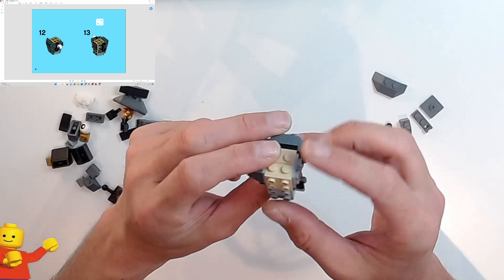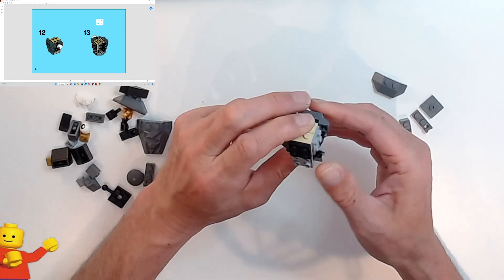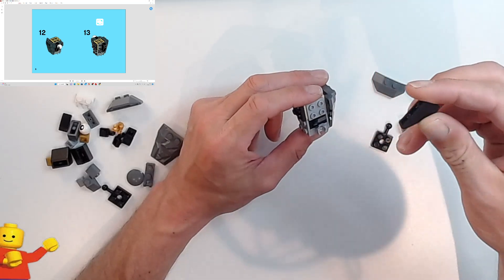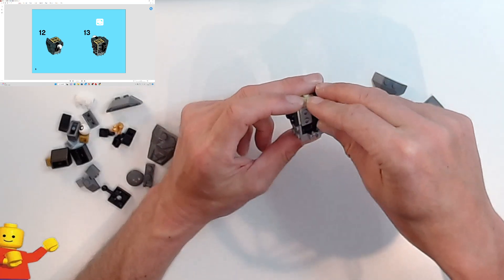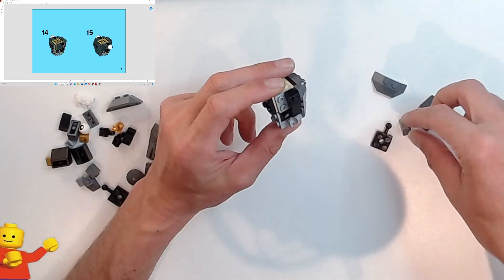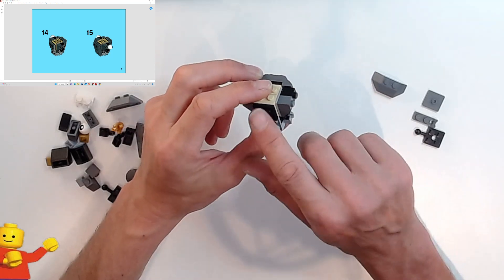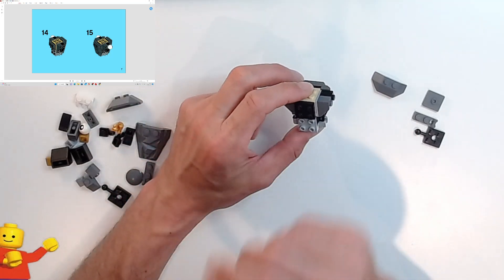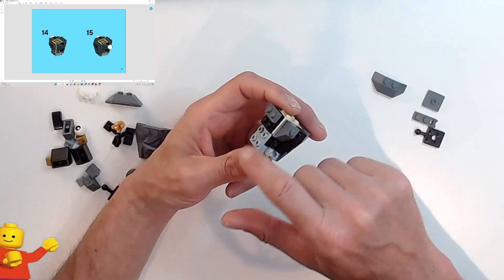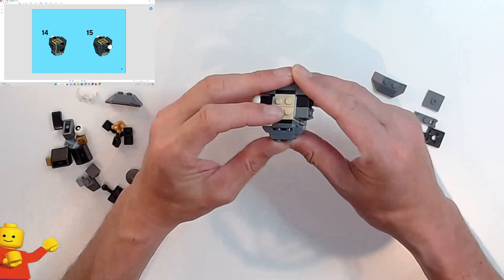Turning it around, we're now going to have a black 2x2 plate on the tan studs again. The 1x3 sloped brick is going to go on the two right studs, and next to it the 1x2 sloped brick goes on those last two gray studs. On the front, on the top two black studs, put a 1x2 dark bluish gray plate just like you did on the other side — that builds the step for the rock face. The rock face goes over the top and should fit.